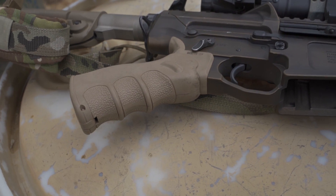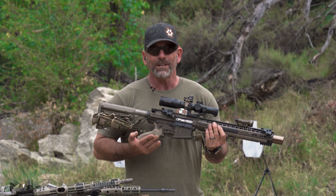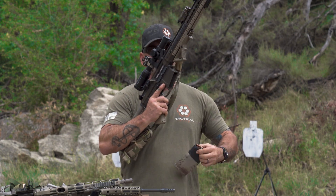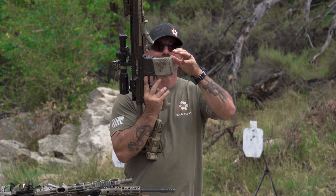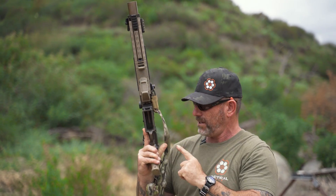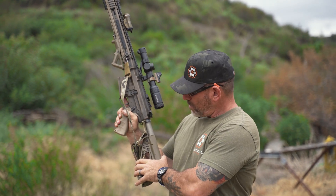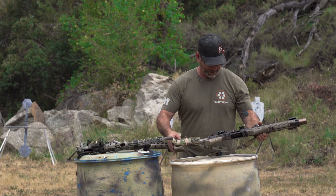This one has the California-legal Ledesma stock. For you guys who are going to ask — I live in California and I have to set my rifle up accordingly. You can't have a flash hider, a vertical foregrip, a standard pistol grip, or a telescoping stock; this one's fixed. Just answering those questions before you ask them.